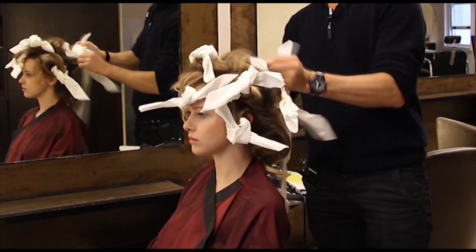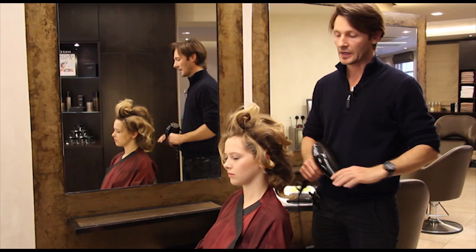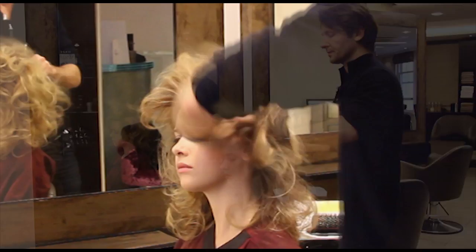So now it's ready. I'm going to take it all out. Now I'm just going to get cold air into the hair with the hair dryer to give more of a shiny effect.